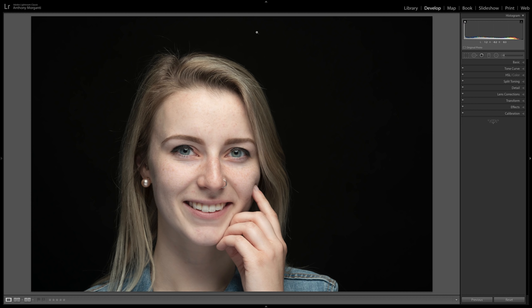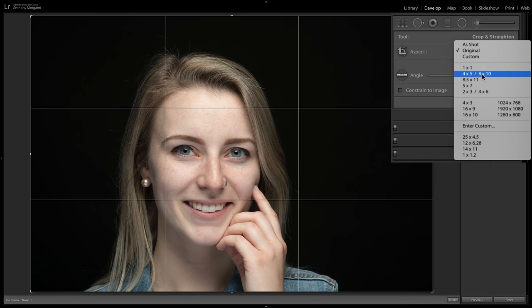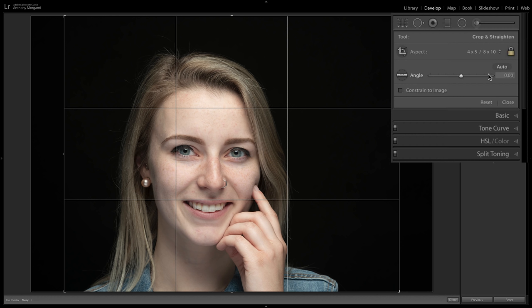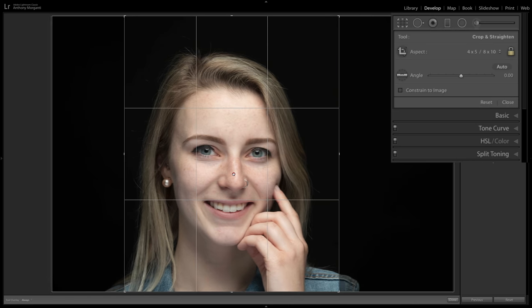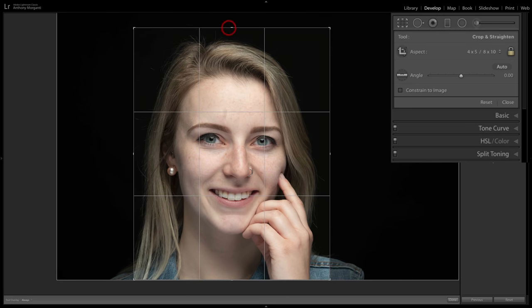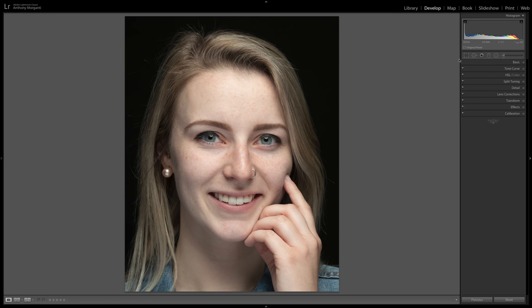Step one: I like to crop early in my workflow. I'm going to click on the crop tool — I want to create a borderless 8x10 print, so I'll choose the 4x5/8x10 crop. I'll hit the X key on the keyboard to flip it to vertical, then center Courtney in the frame, pull the top down a little, and click on the crop tool to accept the crop.